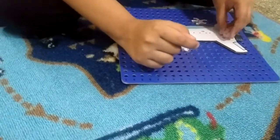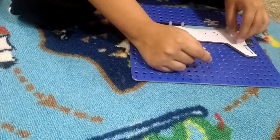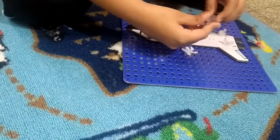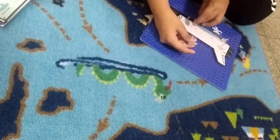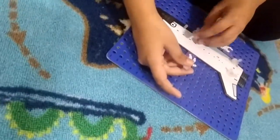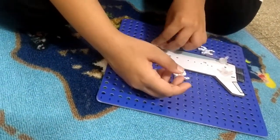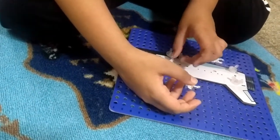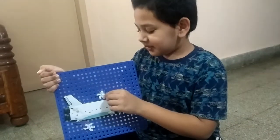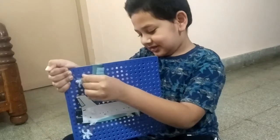Done! Booga booga! We're doing another one. Completed the space shuttle — see how it works? You can learn this too.